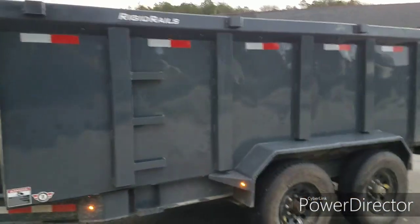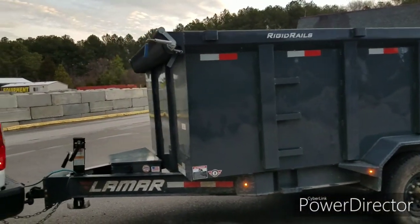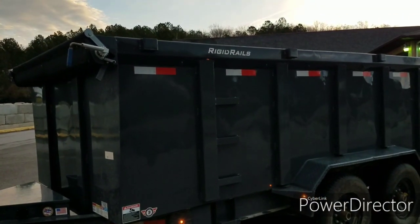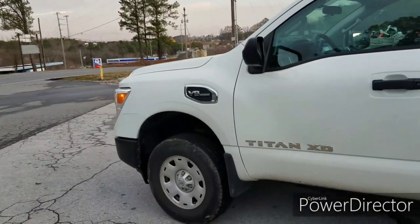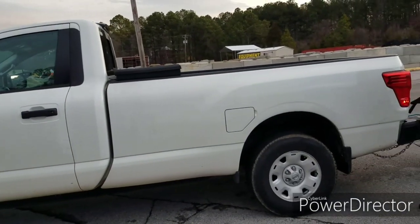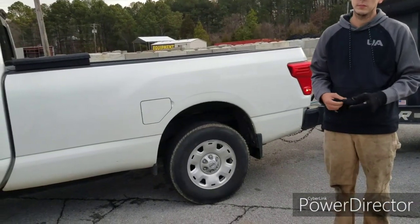My truck's ready to pull more than that, so we're good. It's not the pulling part that this truck's going to have issues with. If the truck pulls really well, it's got tons of power — it's the brakes. It's stopping. You always got to take that into consideration. You can pull a lot more than you're rated to pull, but you can only stop so much.